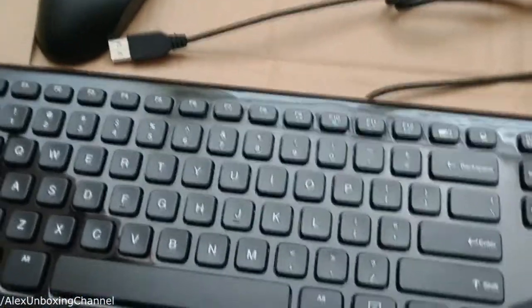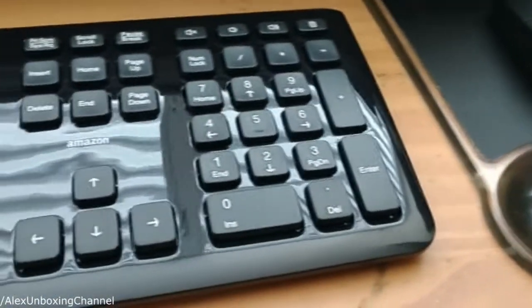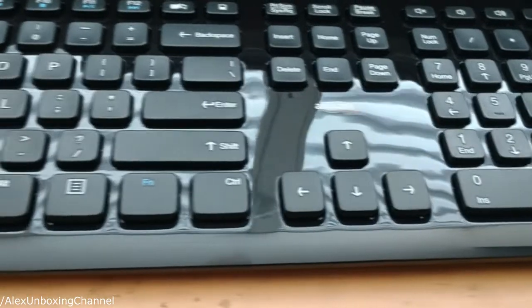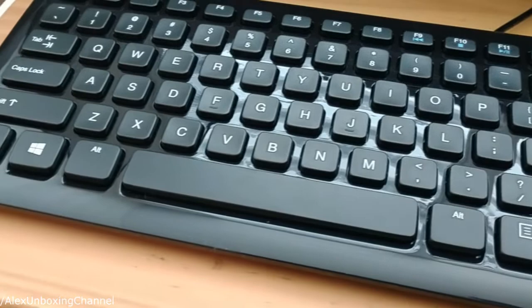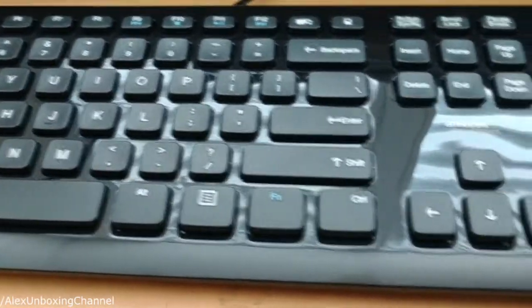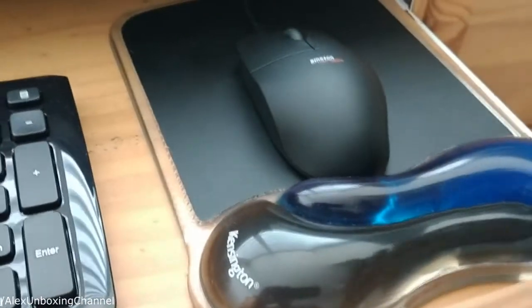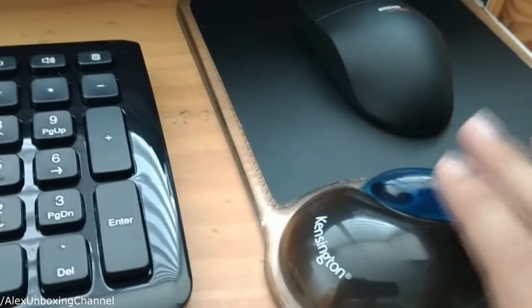Let's see if this thing works. The keyboard and mouse are installing right now on my computer — it's slower than I thought, I don't know what's going on, but it's installing, so it doesn't work yet.